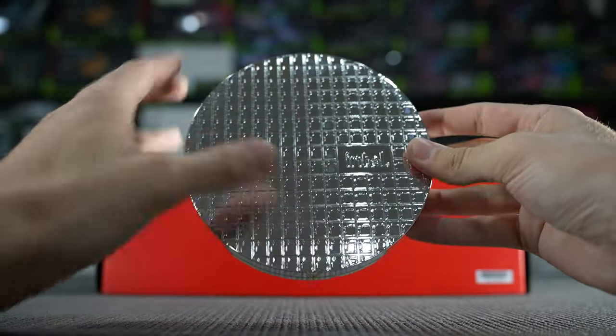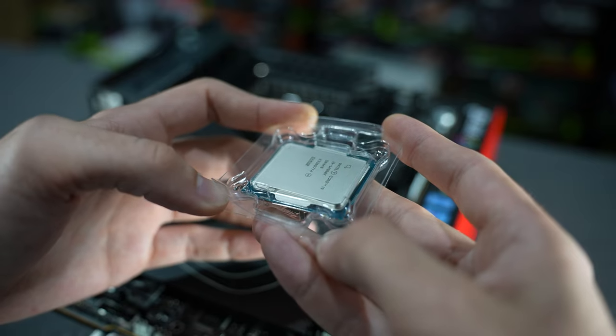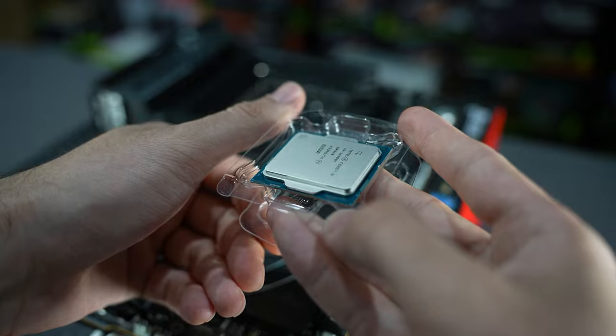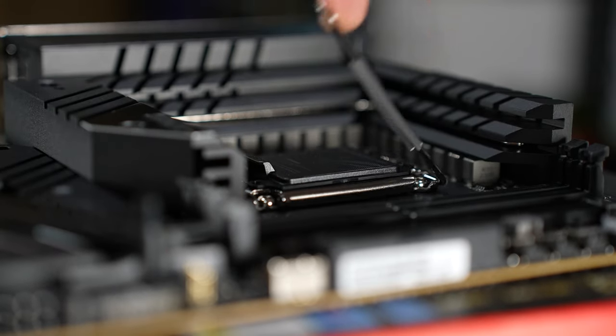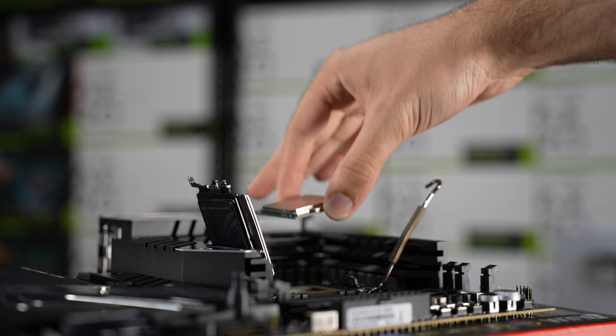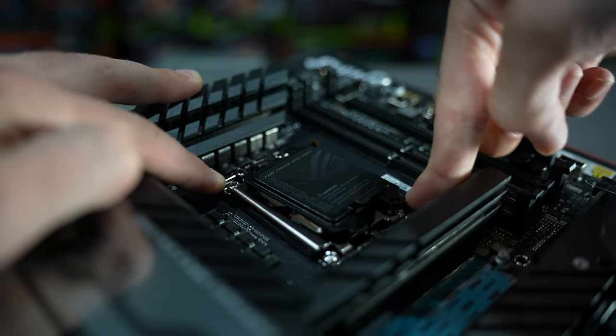We're going to begin this build by preparing to install the heartbeat of the rig — the second fastest Intel CPU, the new Intel i9-14900K. This chip arrived essentially as a clone of the Intel i9-13900K, which broke the record as the fastest CPU out of the box at the time with a 6 GHz peak turbo clock.